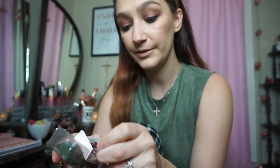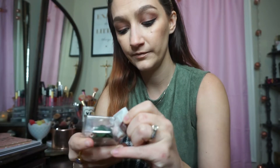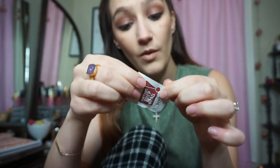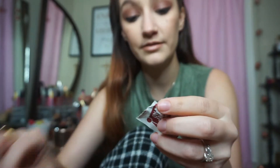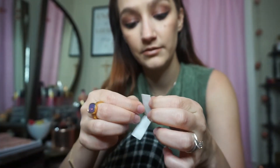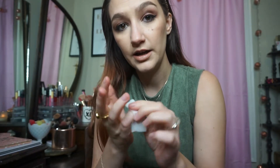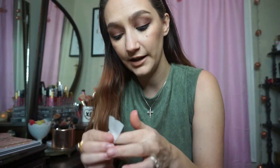So the first step — if your cuticles aren't pushed back, you want to push your cuticles back. But the first step is to wipe off your nails with this alcohol wipe. I'm just going to wipe each nail thoroughly. You want to wash your hands before you do this as well, but this will get any oil, dirt, and bacteria off of your nails, disinfect them, and give the stickers a clean slate to attach to.